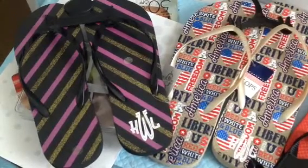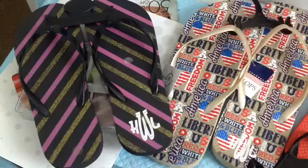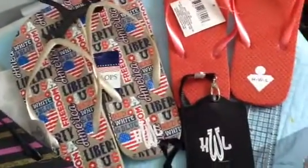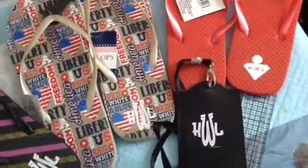Hello all! I just want to show you what I'm working on using my EasyWeed heat transfer vinyl. I'm getting ready for a project, and I've been adding it to flip-flops.